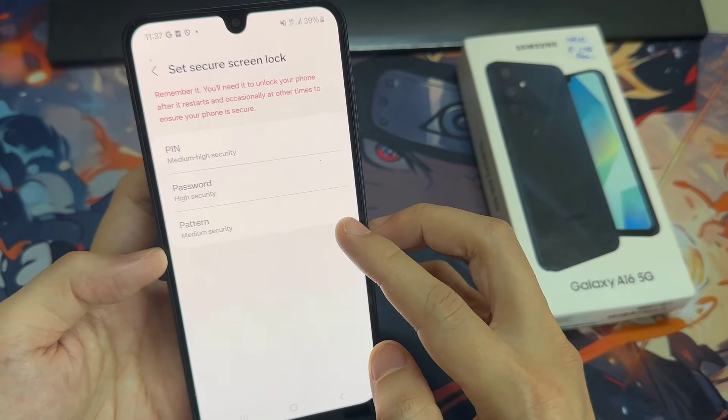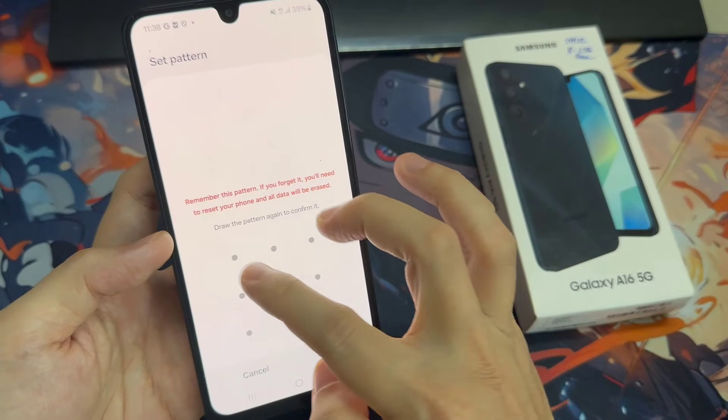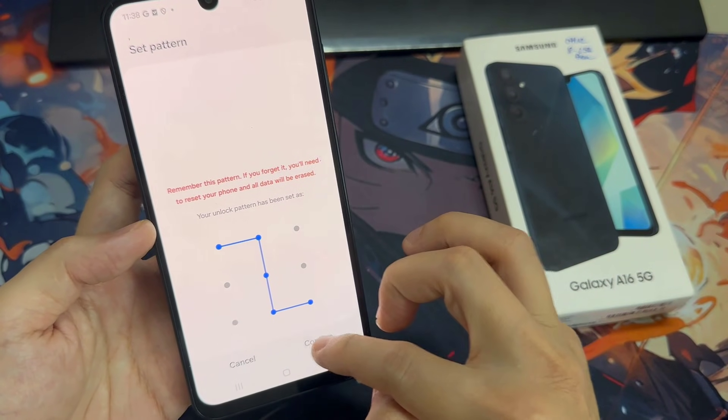But be sure that you will remember it, because if for some reason the fingerprint sensor won't work, then you will still be able to unlock your device with those screen locks.